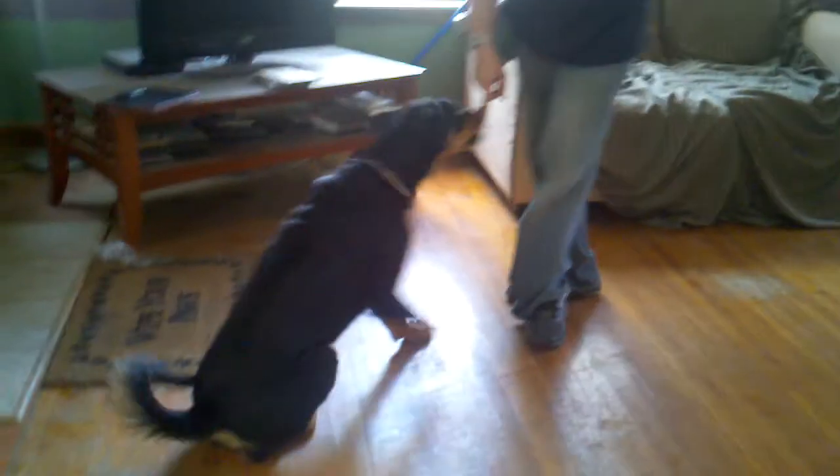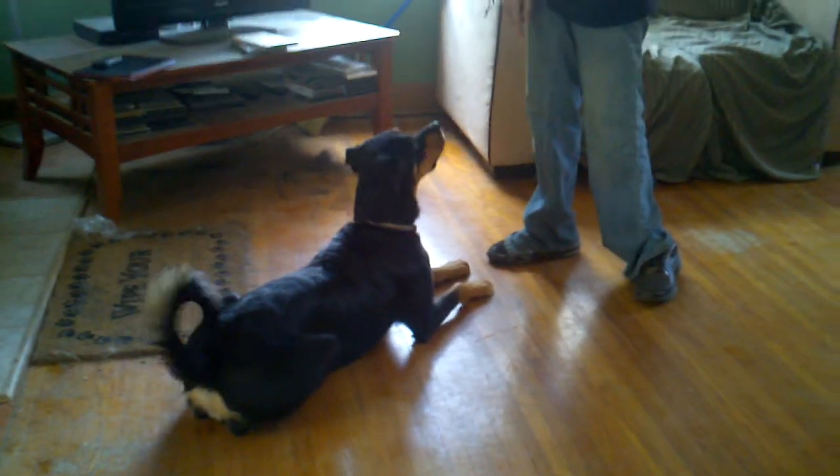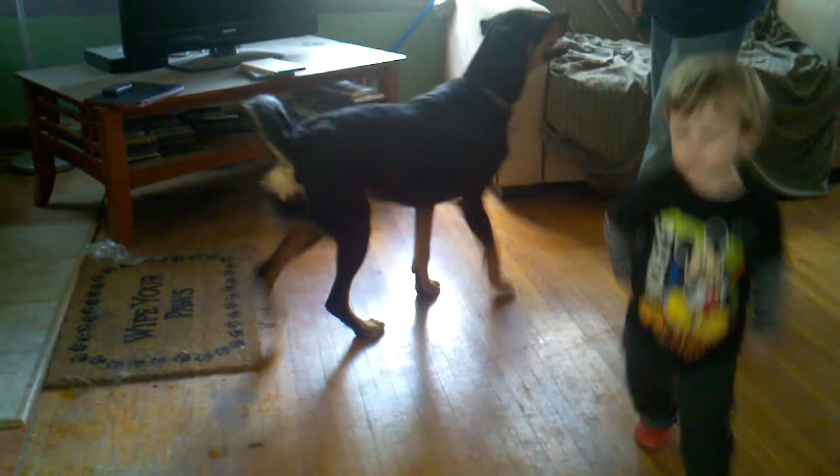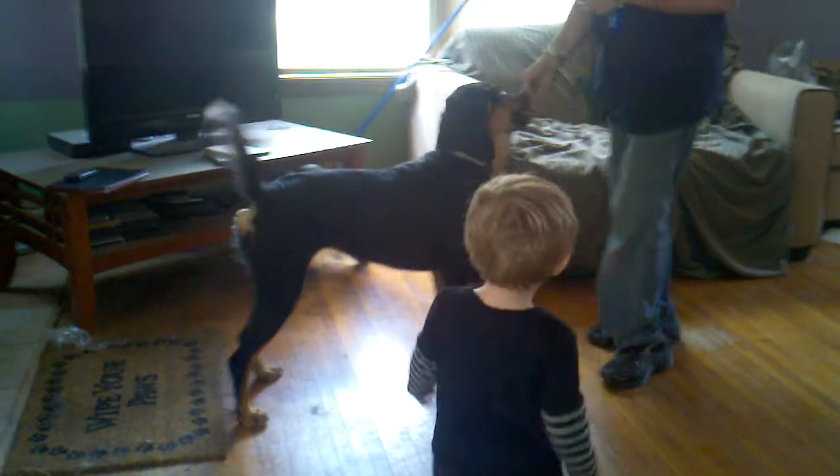Sit. Good girl. Down. Good girl. Stand. Good girl.